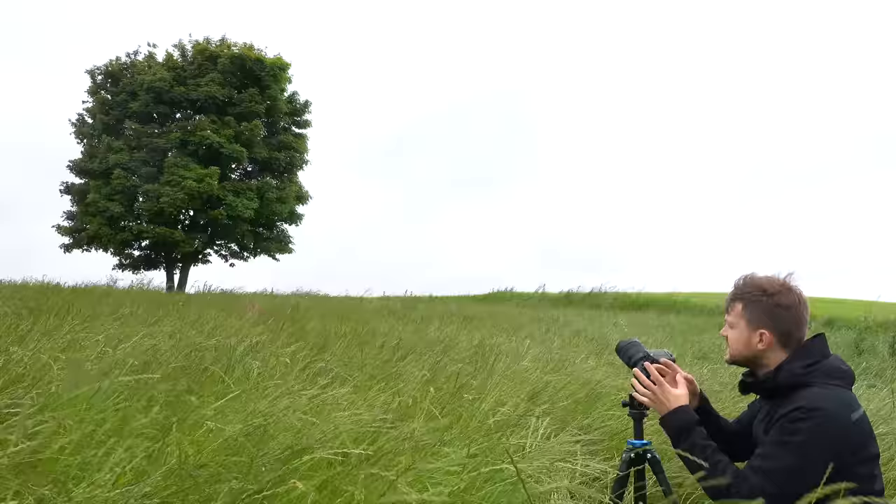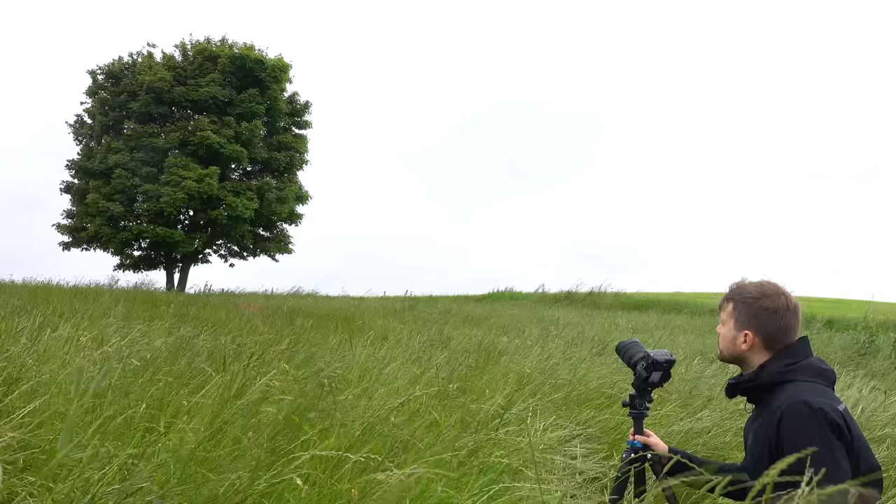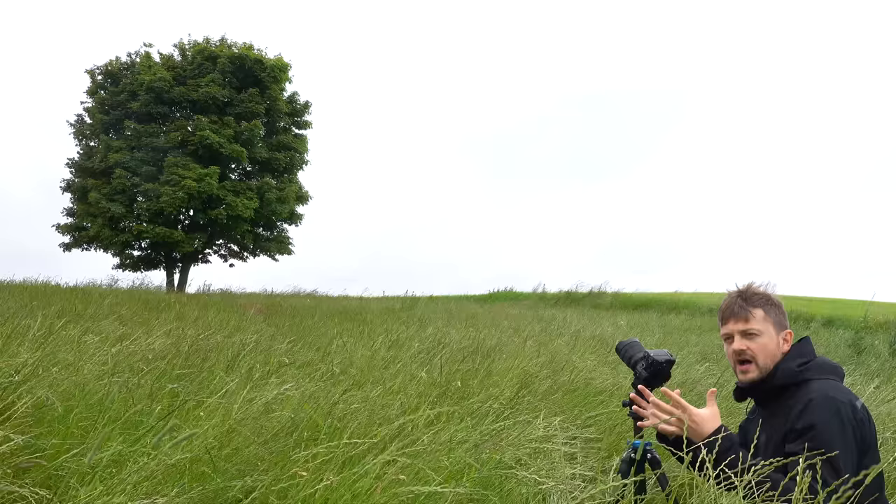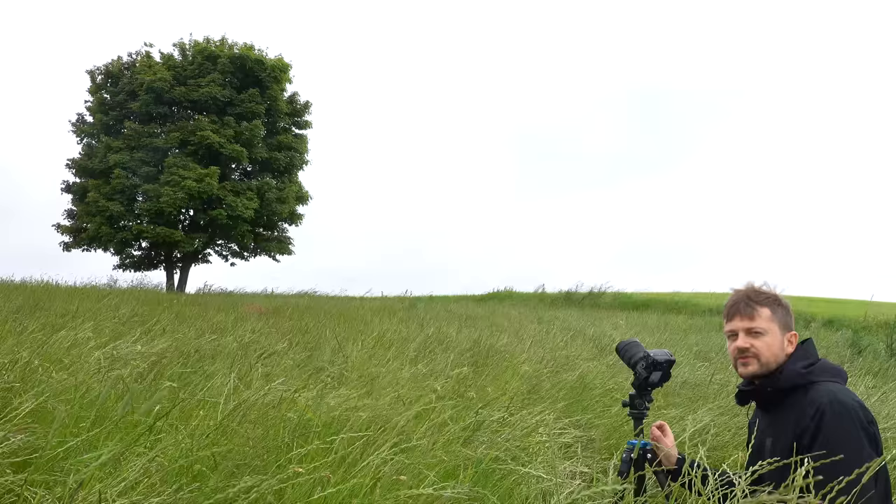I tried moving a little bit further back but I wasn't really satisfied with how the grass looked in the foreground. So I've come a little bit closer and changed to the wide angle. The grass in the foreground is a little more pronounced because of the wide angle effect, but I think it actually adds some depth to the photo even though it's minimalist.